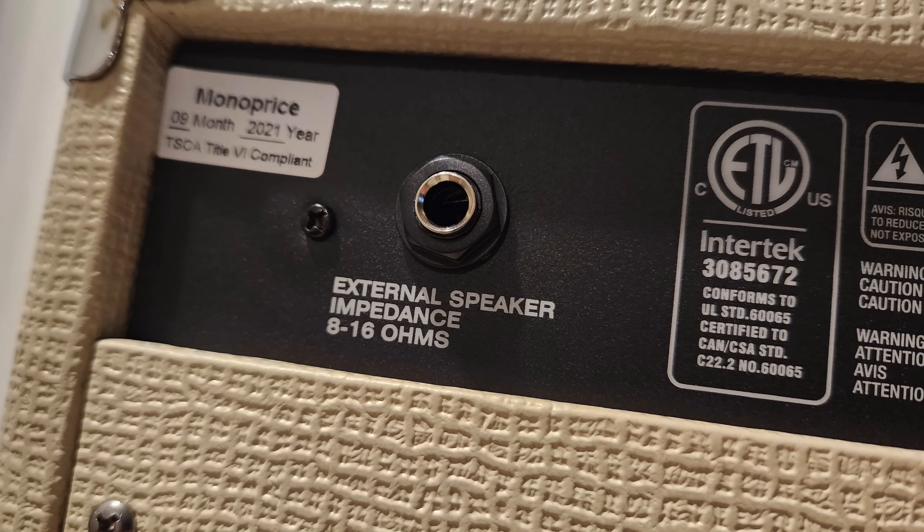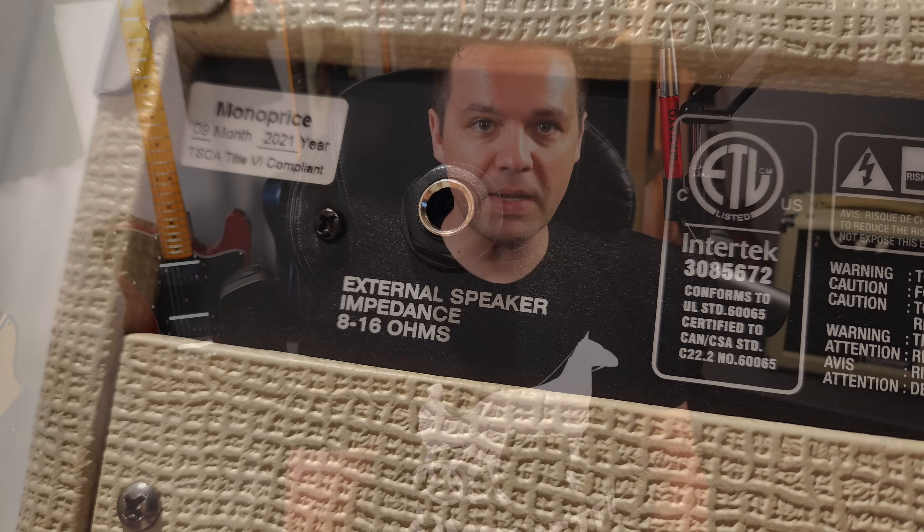On the back you have an external speaker out, so it's a cool little package. I think it's pretty ideal for home practicing or maybe a little studio recording. That's all the info you need, so let's try some guitars. We'll try single coils, P90s — which are single coils but humbuckers — and see what kind of sounds we can get and see if I can dial in some stuff that I like.